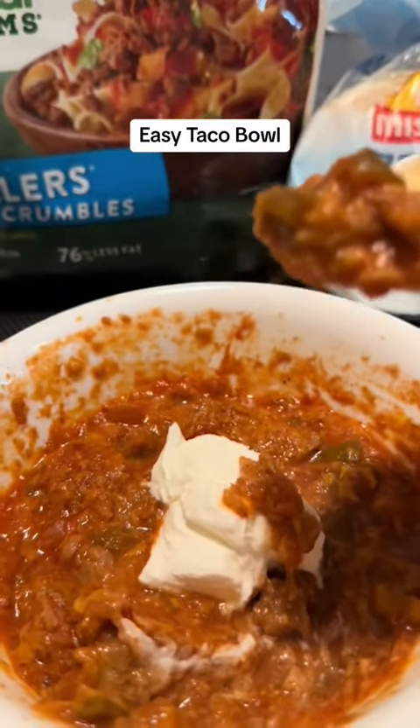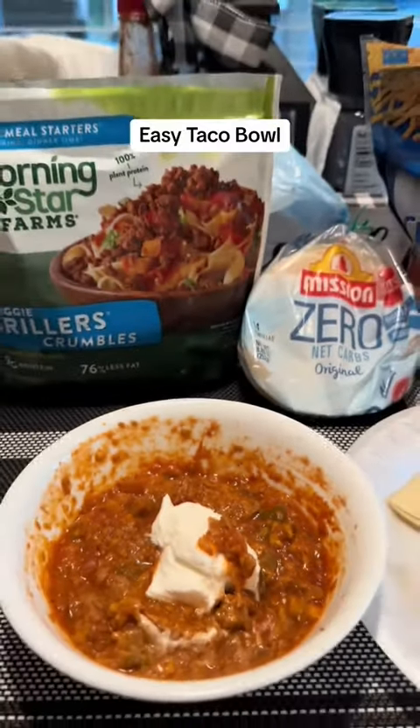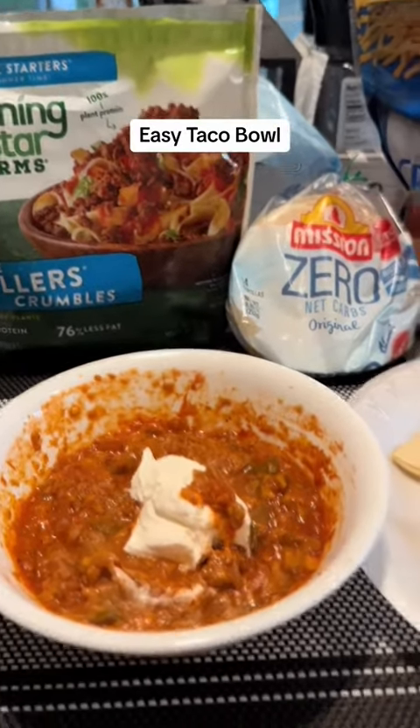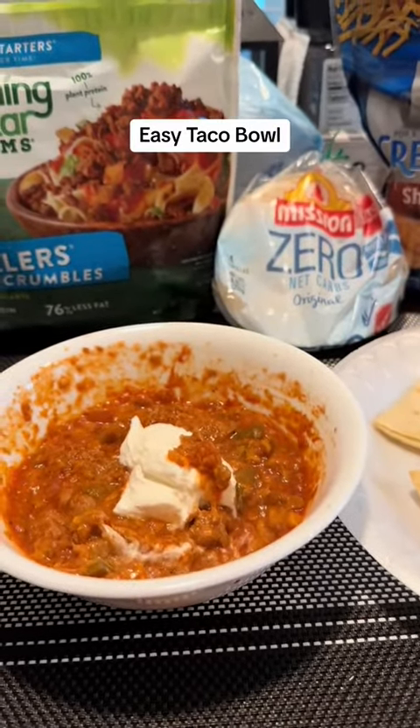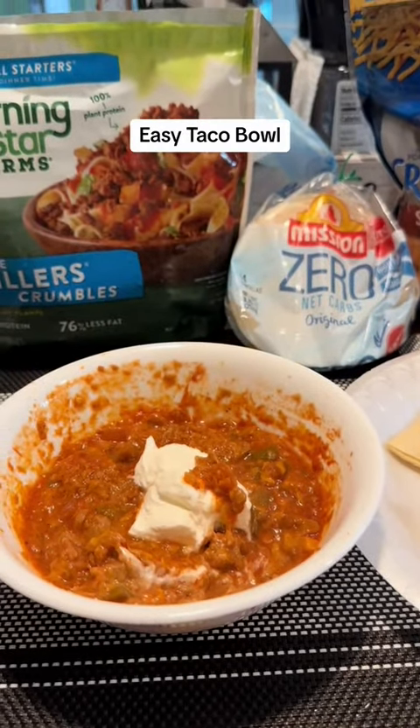I'm going to give it a taste and I think it's going to be really good. Yep, real good. If you're looking for a quick, simple recipe, you've got about three minutes start to finish. The hardest thing is cutting those Mission tortillas into four parts and waiting for them to cook for five minutes. Your prep time on this is probably a couple minutes, the five minutes cooking, and you're good to go. Try this out guys, hope you enjoy it.